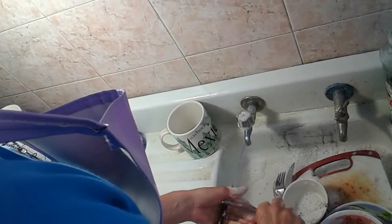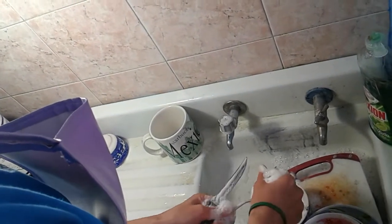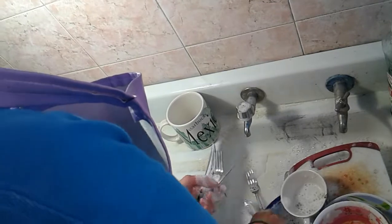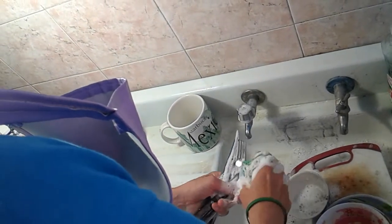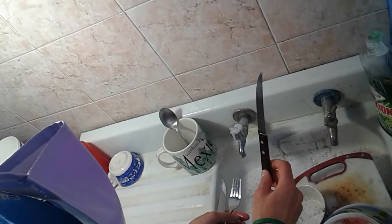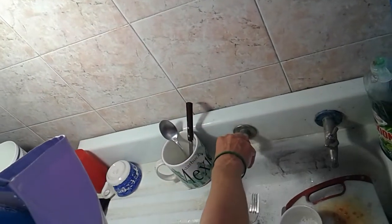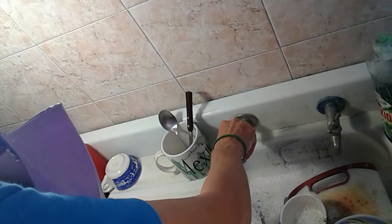Then I have utensils — be careful with knives. I have a big mug where I put the utensils. I wash them out one by one because I can't see if there's still detergent on them. Now I'm washing a knife. Since I can't see, I try to prevent any accidents — I put the cutting edge down and hold the handle on top, because I might accidentally grab the blade while looking for a fork.